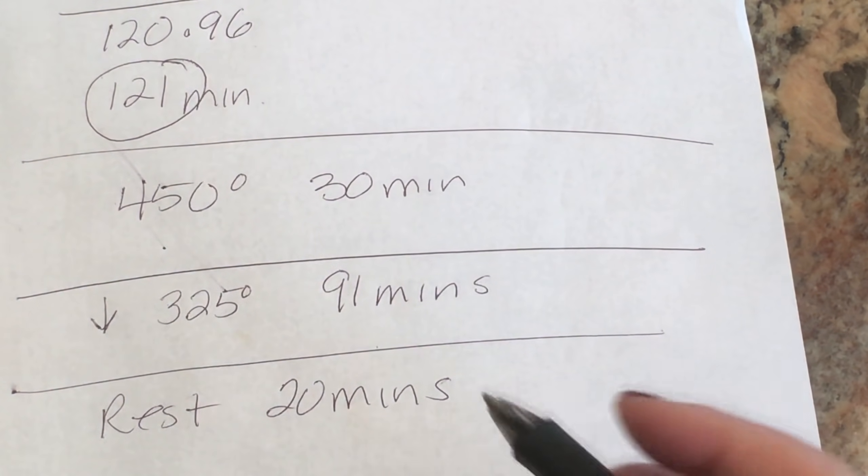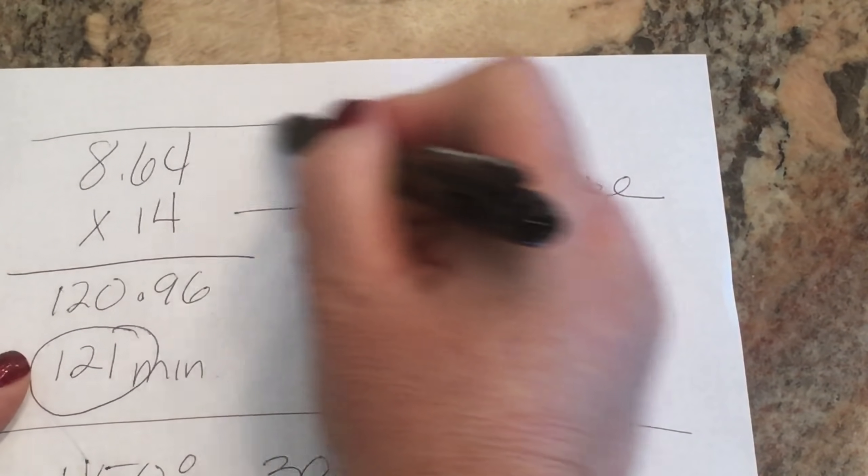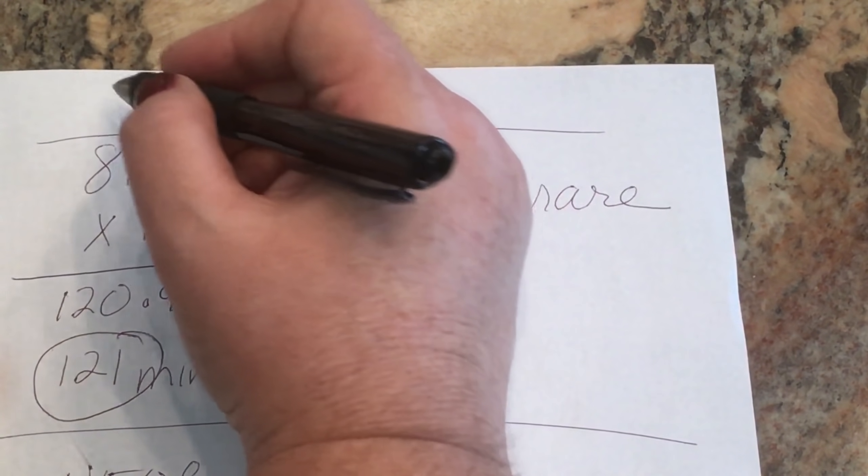After the cooking time, we want to take the roast out of the oven and let it rest for another 20 minutes. I loosely put a little bit of foil over it while it rests. Also, an hour before I get ready to cook it, I take it out and let it come to room temperature for one hour before I start cooking.